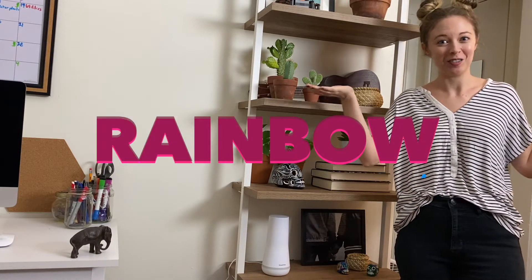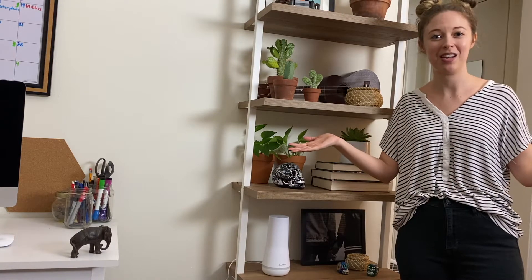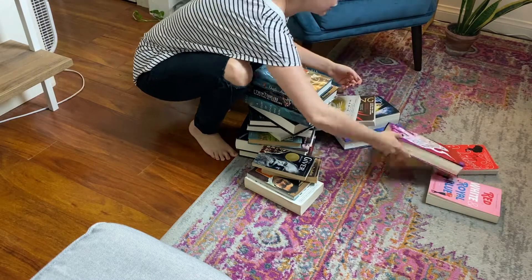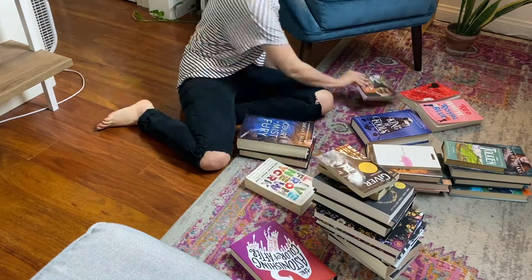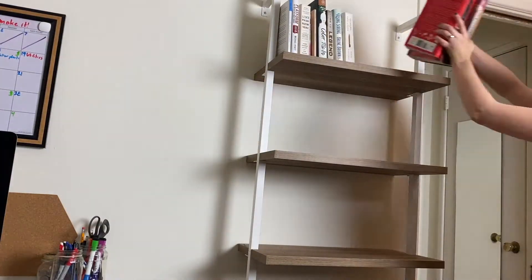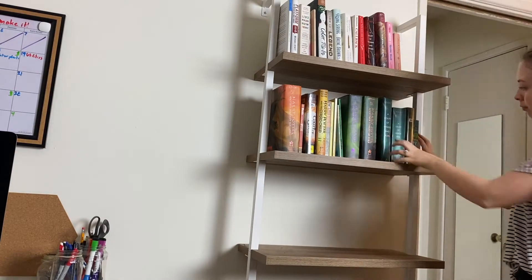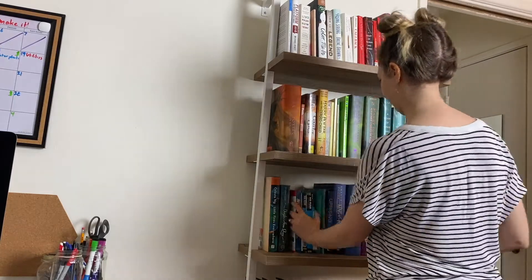Next, we're going to do an example of bookshelves that is very pretty, but a lot of work: rainbow shelves. Not my personal taste because I like my book series to be together, but not everyone is a nerd like me. So we're doing rainbow shelves — let's sort them all into Roy G. Biv. I soon realized that I didn't have enough colorful books to do a whole shelf, so we're only going to do part of one. Rainbow!